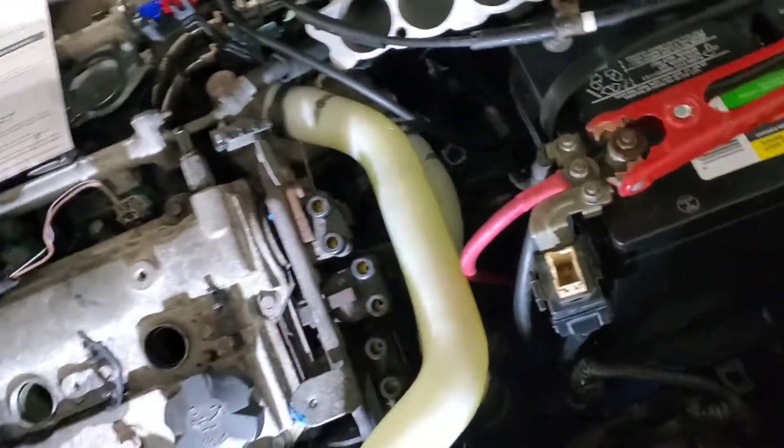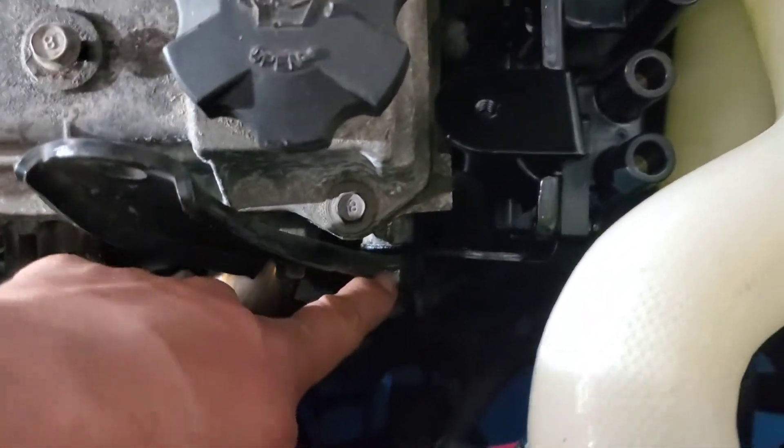I'm going to start putting new plugs in and see if she runs better with the new coil. To remove the coil, you basically take out these 12 bolts right here, then this bolt right here.